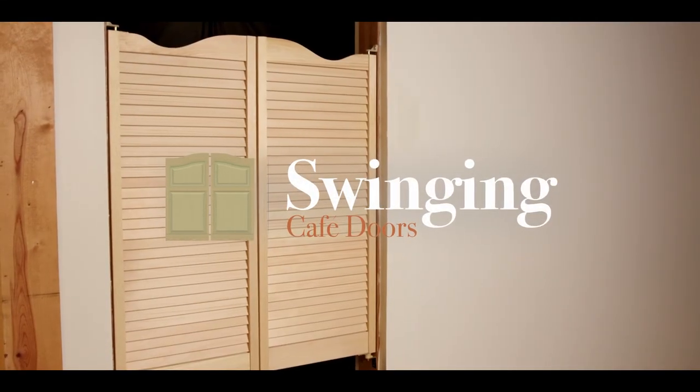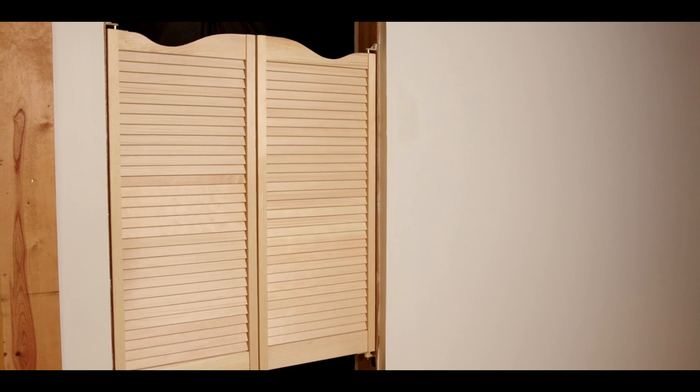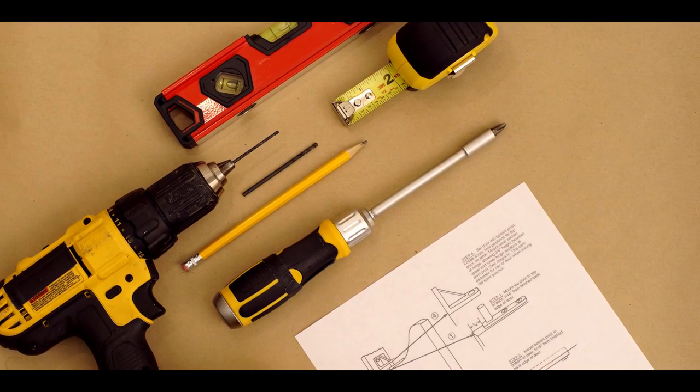In this video, we will demonstrate how to install the Louvered Interior Cafe doors. Use the instruction sheet provided with your order to follow along.